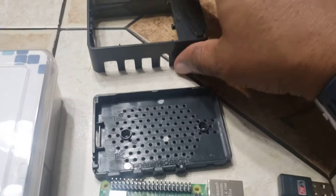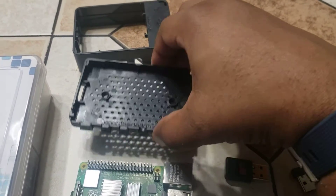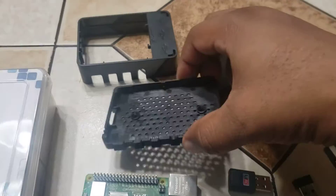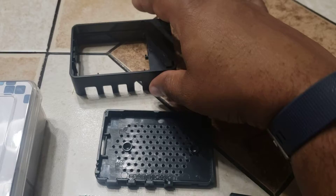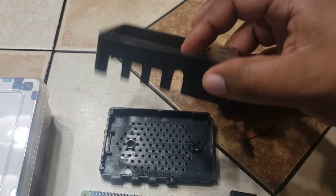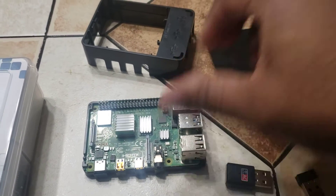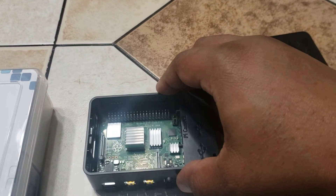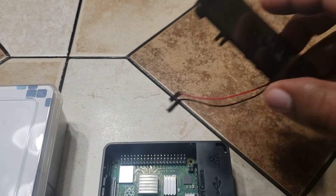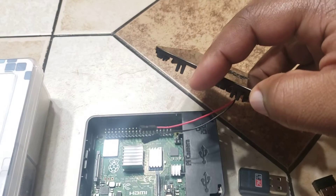Like I said, this is just a miniature computer basically. To put it together it's real easy — you just put it in the little case like this, it goes in that way, and then it goes like this. That's pretty much it. It also shows you how to hook the jumpers up onto the pins.